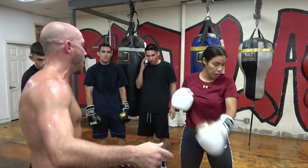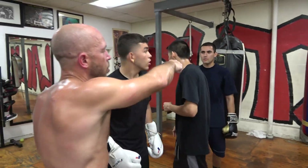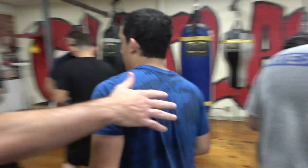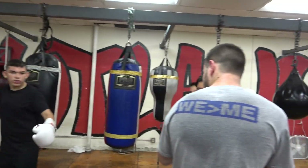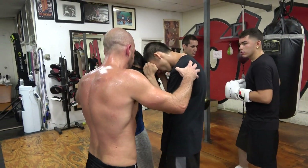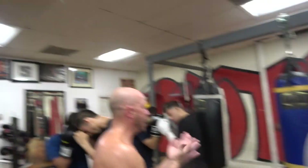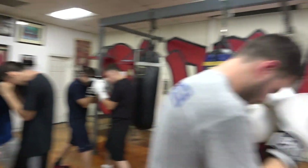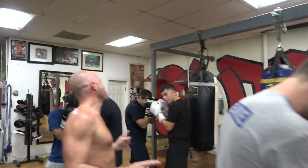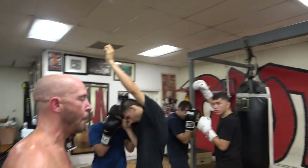Everybody get with your partner. Get hip to hip in your boxing stance. You're not going to be hitting each other right now. So in your stance, get as close as you possibly can. Hip to hip. This is the inside. This is how often boxing ends up. One person in each group raise your hand — you're Fighter A. Get back in your guard.